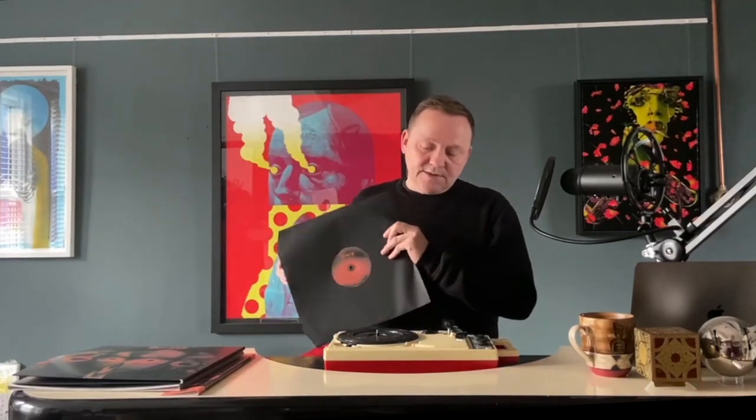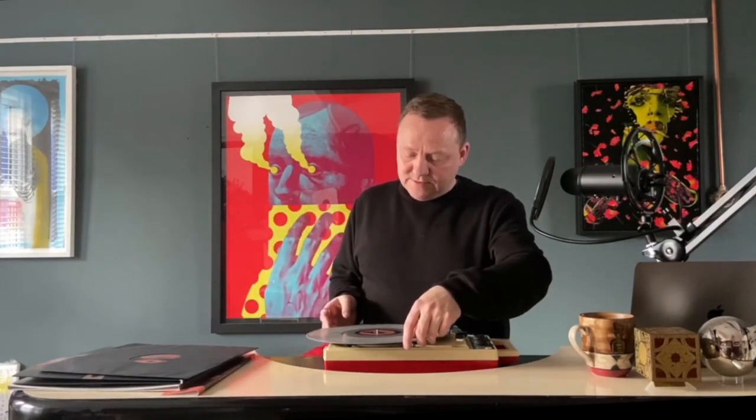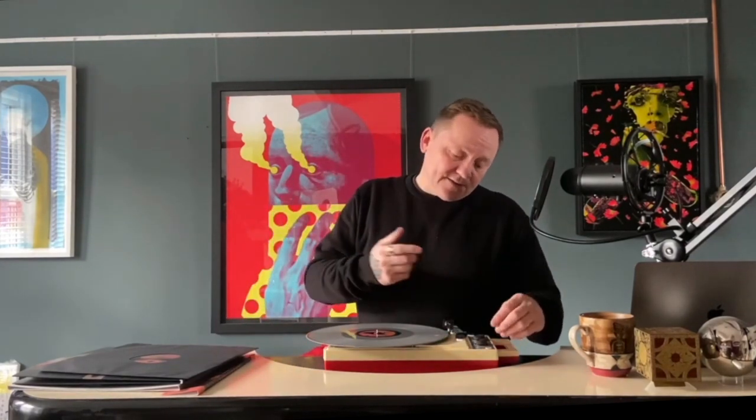This is my very trusty Japanese GP3 record player. It's portable and it's fantastic.